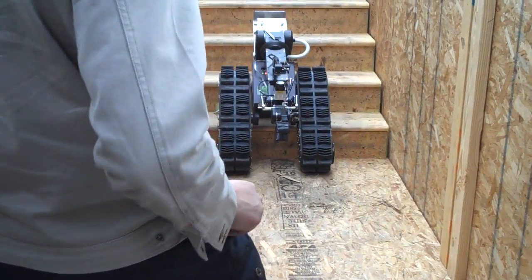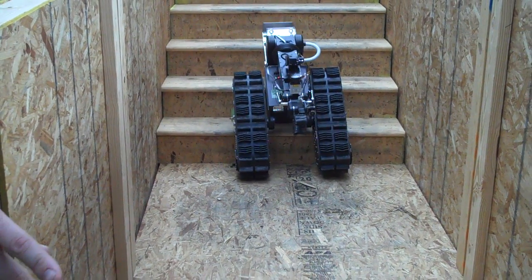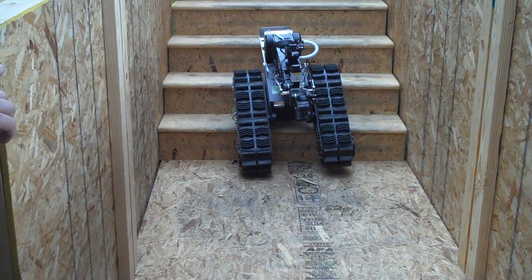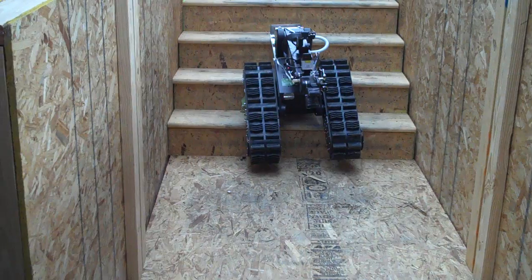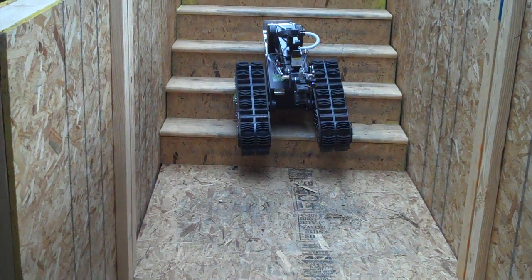I should have used a smaller robot. I think... are you okay? I think it's an issue. I know — it was very steep. Yeah, it was very steep.